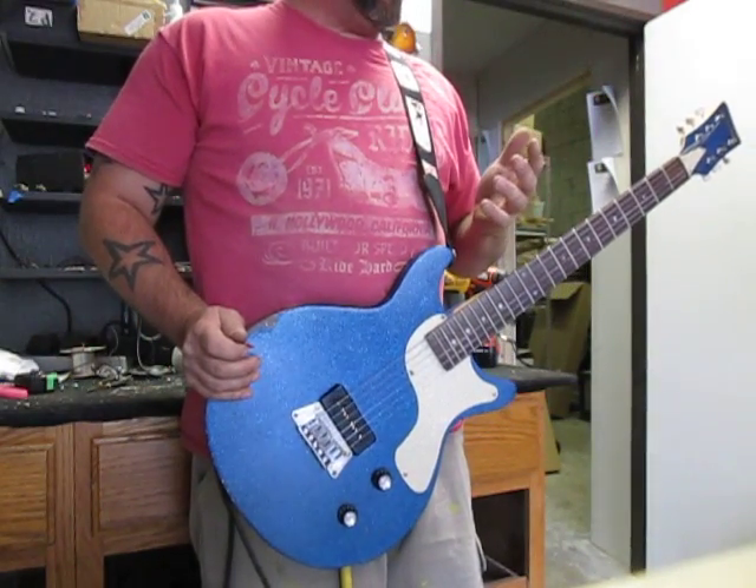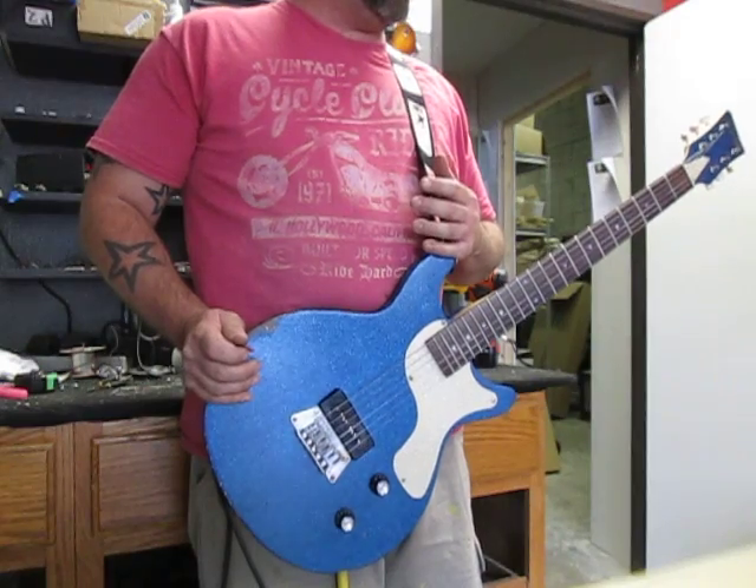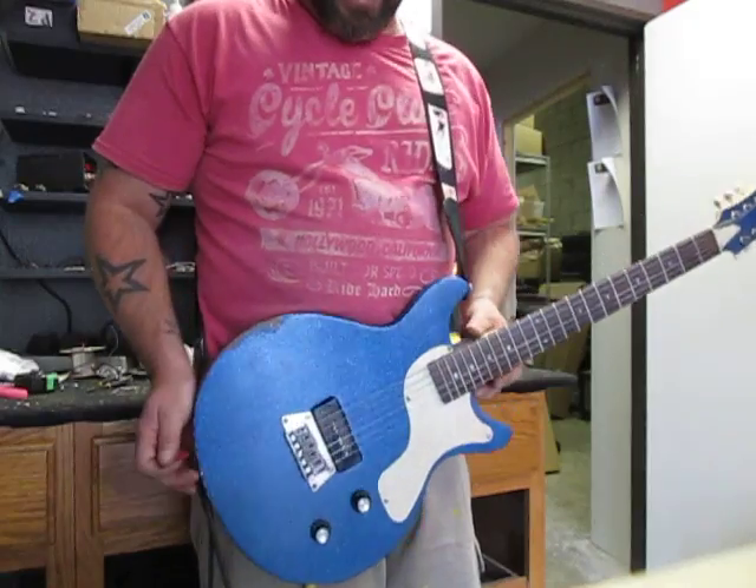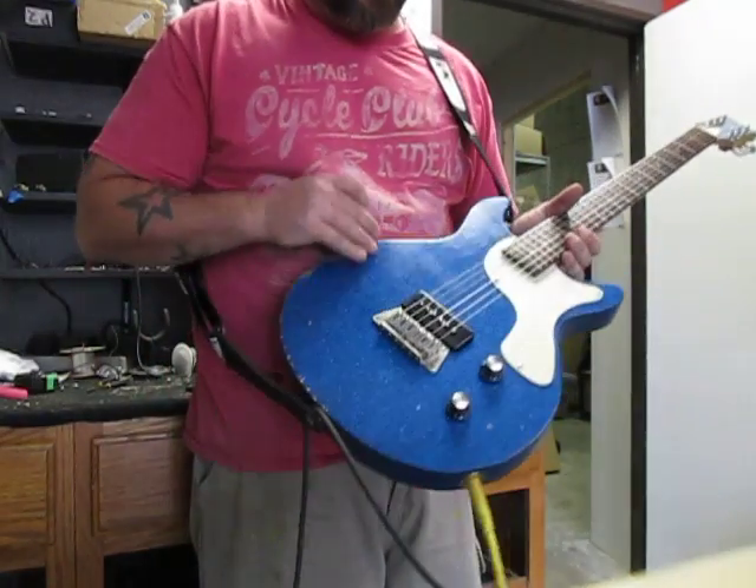I absolutely love hot rods and the whole culture that surrounds it. This is sort of like a hot rod inspired guitar, being that it has the metal flake finish on it.